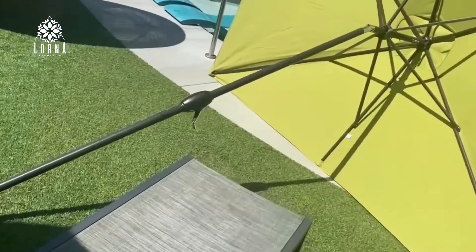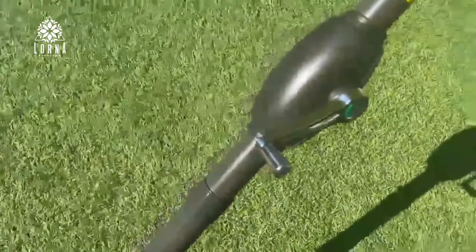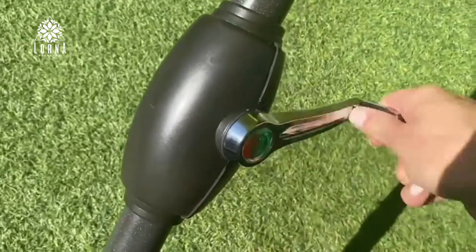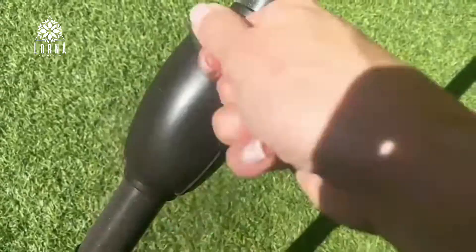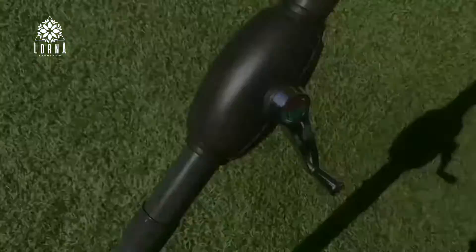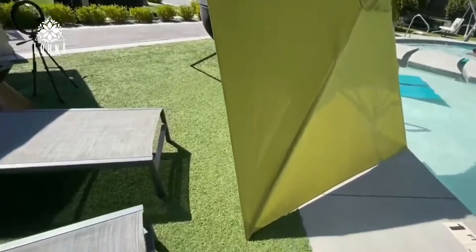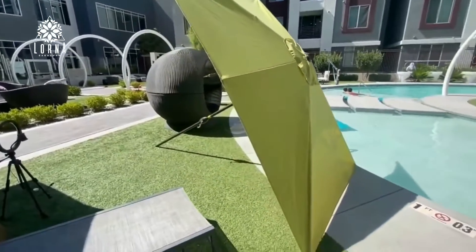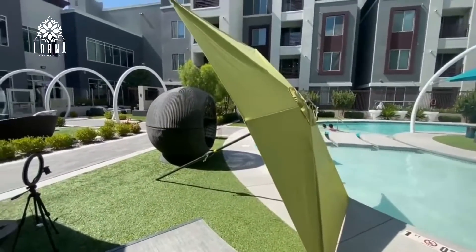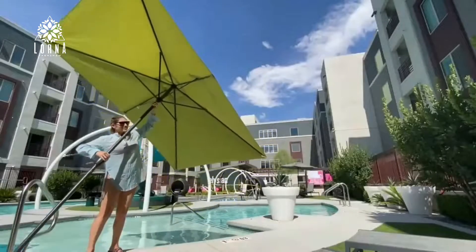Look at how big it is. Nice quality — it is sturdy. Definitely it's going to look so awesome and modern in any backyard or front yard. And this is the system I was telling you about: when you go in one direction it's going to open, and when you want it to come back it's going to shut, so you don't have to put a lot of effort into opening or closing it. It has a Velcro strap closure, which is a good add-on.